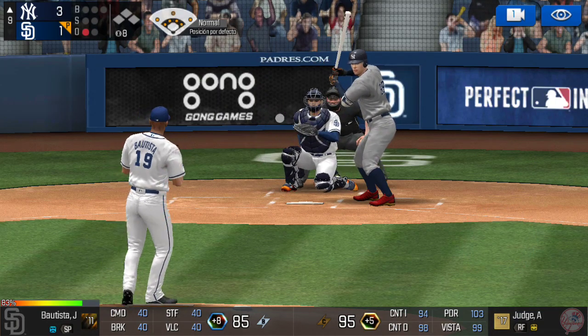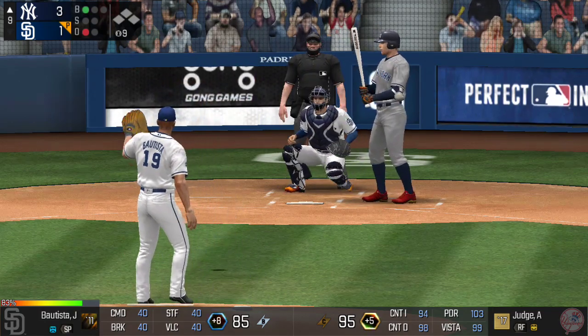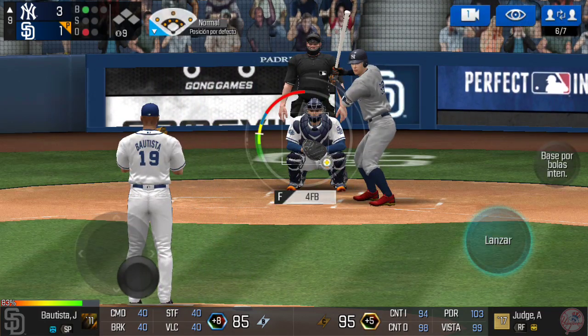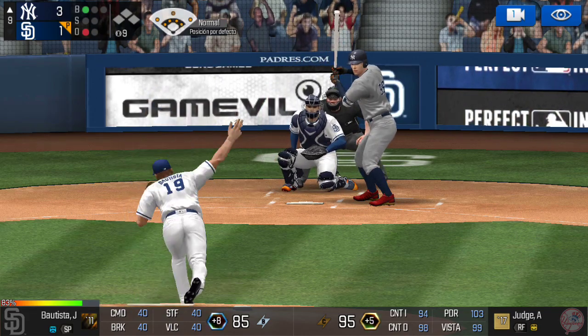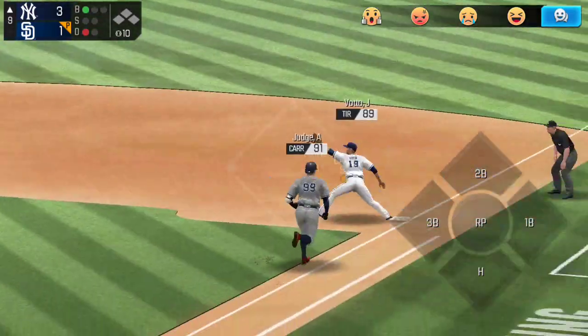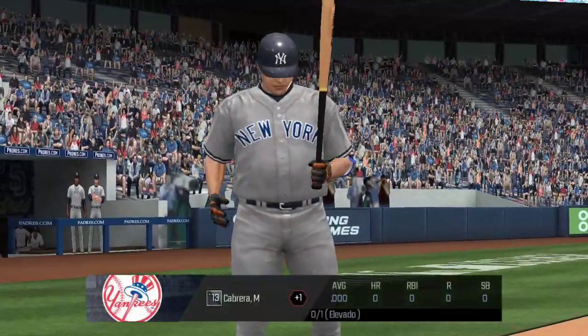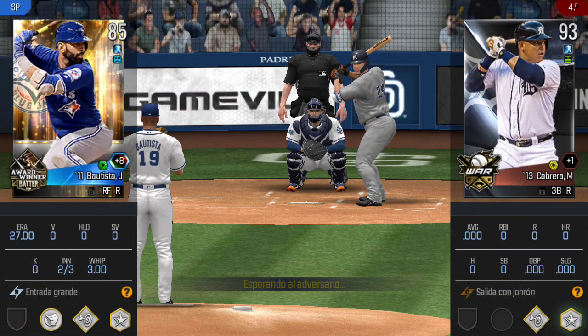He delivers. Takes the pitch for a ball outside, ball one. He's in a full wind-up — rounder up the middle. He made the tag in time, two outs. He's standing back in the batter's box.